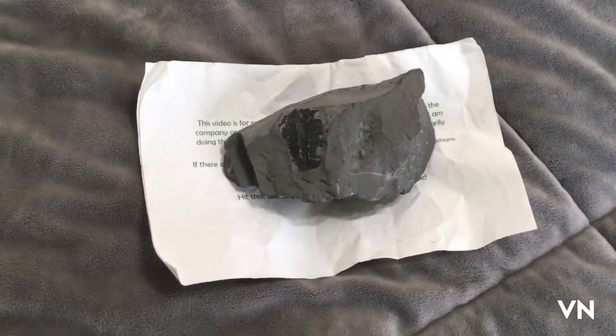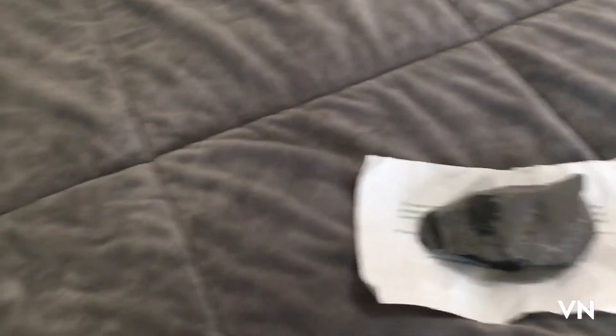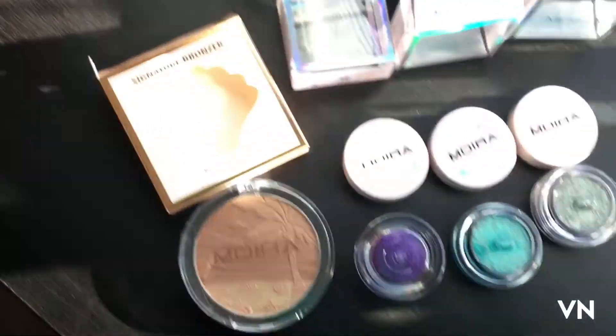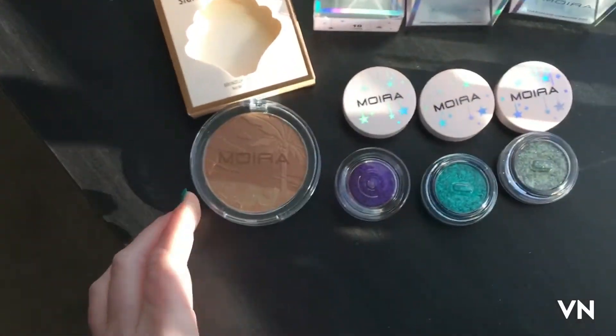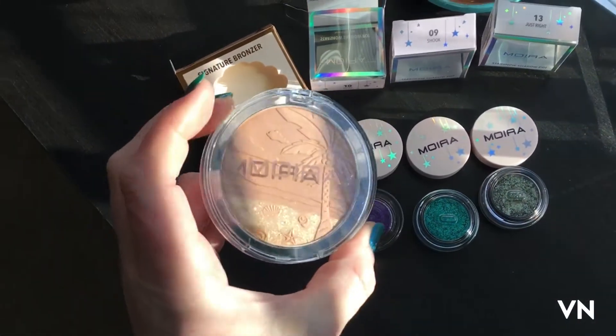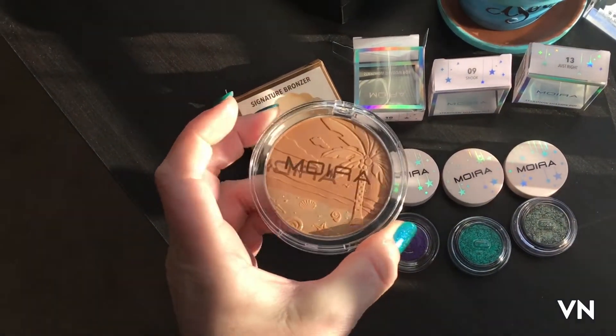I found a brand that's not really talked about as much as I would like it to be. I got some things in the mail from Moira, and the embossing and packaging gets me every time.